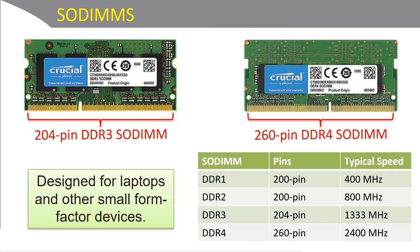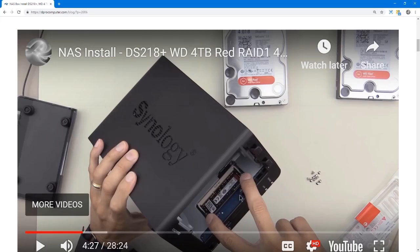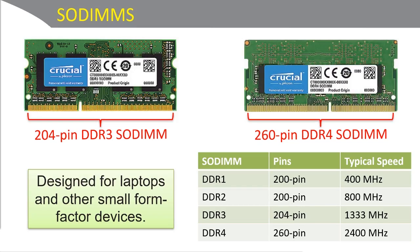Generally, the installation of SODIMMs is a little bit different than your standard desktop DIMMs. With desktop DIMMs, you press down straight — the RAM stick goes straight into the motherboard at a 90-degree angle. But with SODIMMs, it's a small area you're working in, so you put them in at a 45-degree angle and then press down on both edges until they snap into place, and then they're flat against the motherboard.